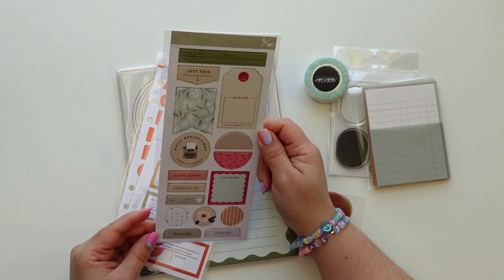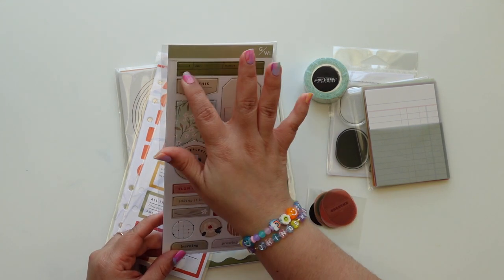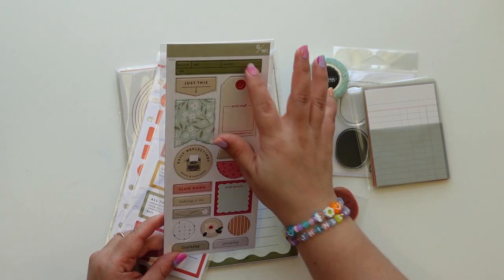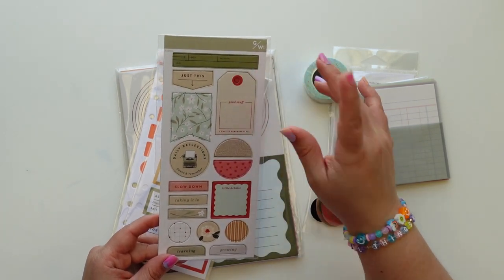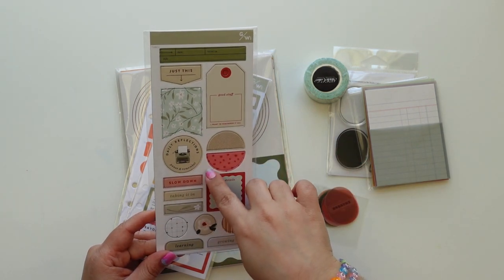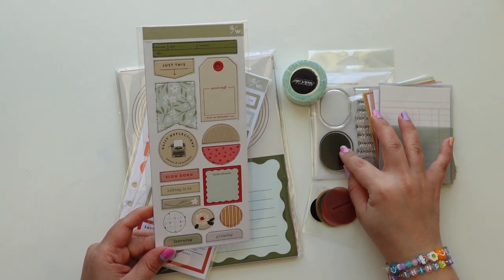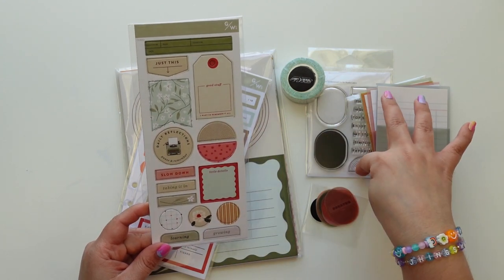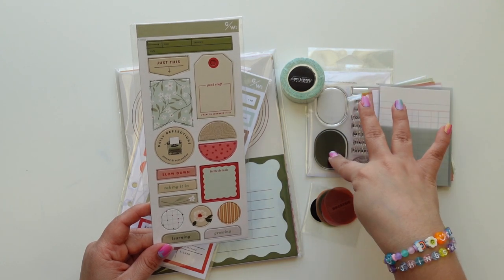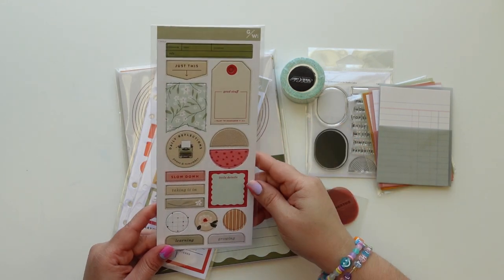We have these cardstock stickers that are so cute. I love these elements that have date, location, and info. I wish this was a stamp, although I have similar stamps from Studio Calico. It says 'daily reflections,' 'pause and remember,' 'slow down,' and you can stamp this and put these words in the middle, then stamp with different colors — black, then green, then blue — and it'll create that dimension within one stamp.